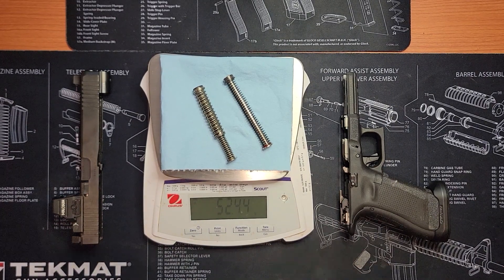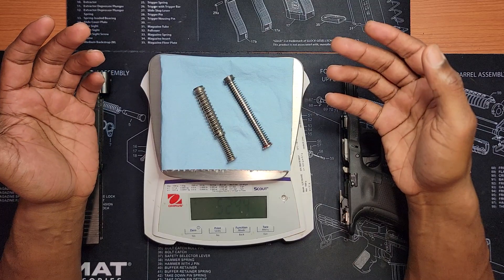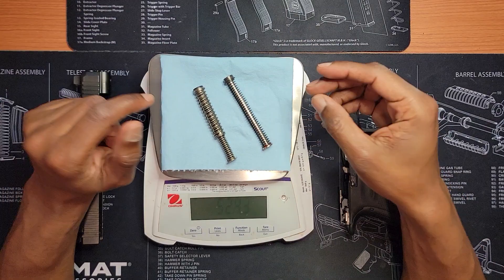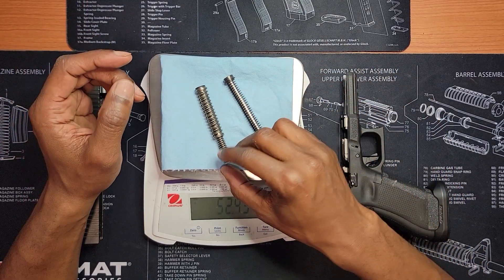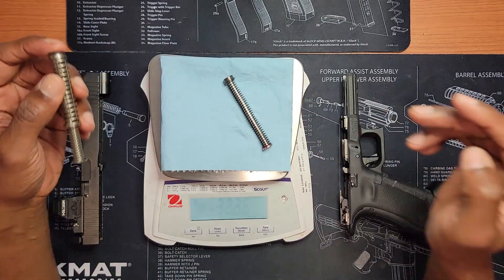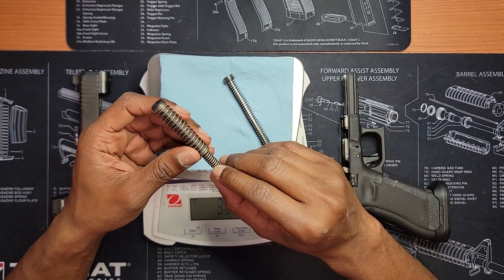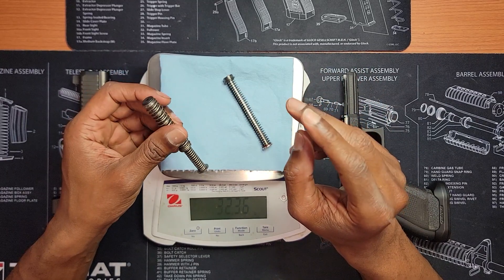Hey, Gypsy Man here, and today we're going to talk about recoil springs. As you can see, we're going to weigh them, and I can tell you from firing the gun if they felt any different to me. Right here is the OEM double-captured 17-pound spring that comes in my Glock 34, which is my competition gun. I only change the springs in my competition gun — I won't change them in my EDC guns, because I just want the reliability to be there no matter what.